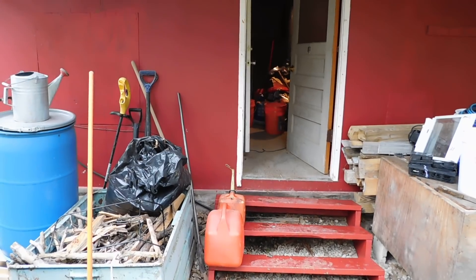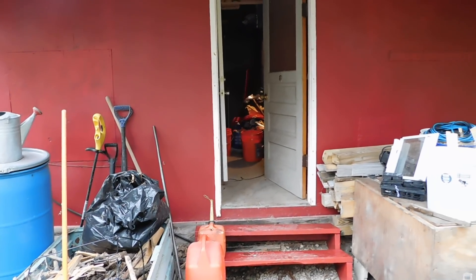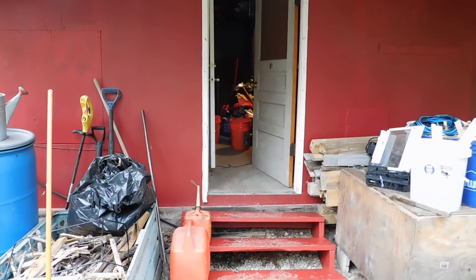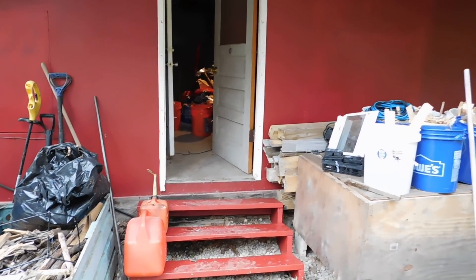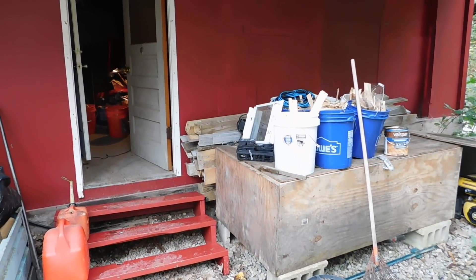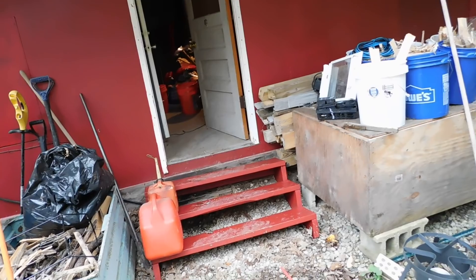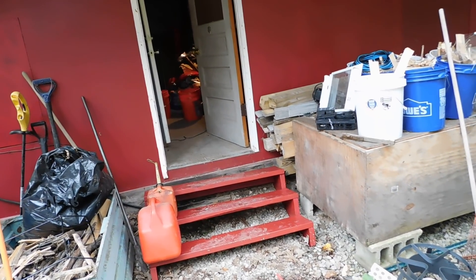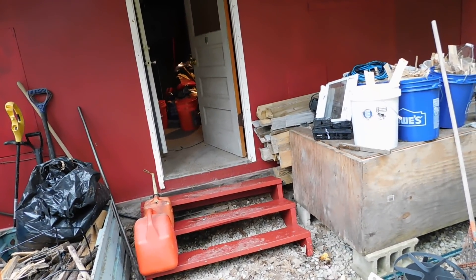Hey everybody, PrepperNurse1 here. It is still Friday, October 4th, 2019, and it is now up to a whopping 49 degrees — actually gone up a degree since my earlier video. So let's talk about something. I've had a lot of people ask me how do you vacuum seal or store your food in buckets and how long will it last. I've been doing storage for a long time, and I'm going to show you a very interesting discovery I made today working in the shop.